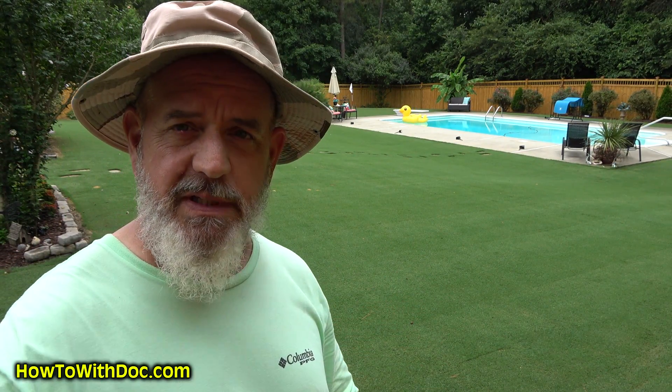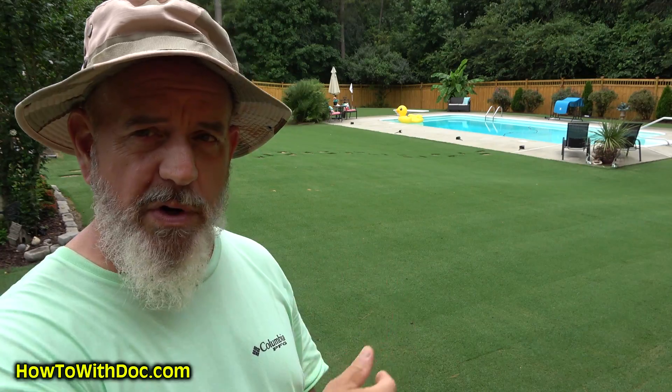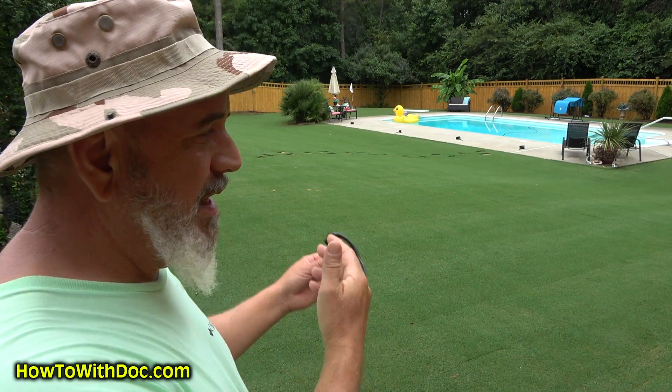What we did back here is we did a summer scalp — took it way down — and we've let it come back up. We've been cutting it every 48 hours at half an inch and I'm pretty happy with it. There's still a couple areas that are gonna take forever, so I applied the growth regulator today.